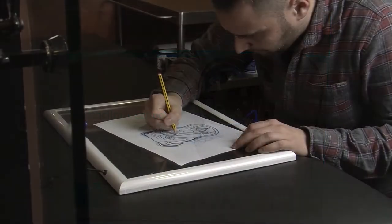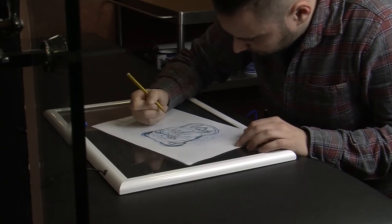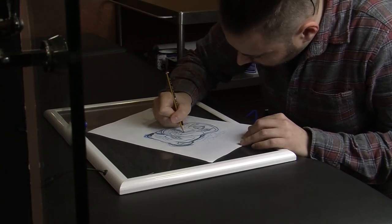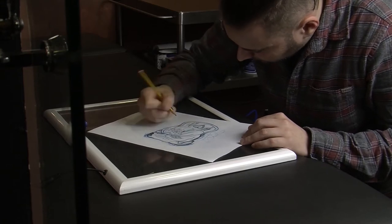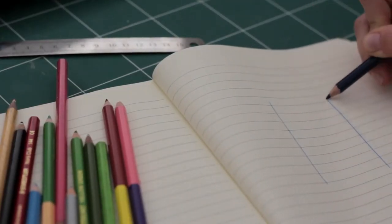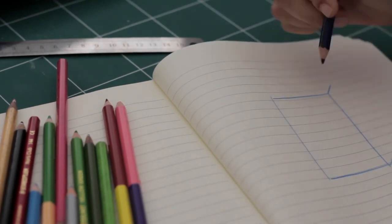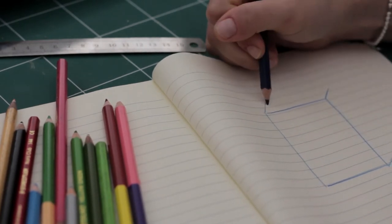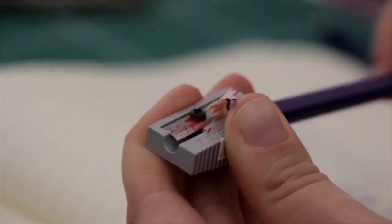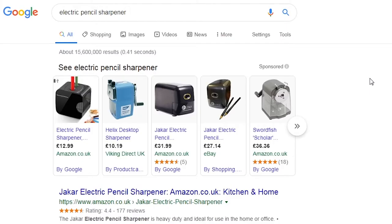So recently I wanted to get into digital art, but I wanted to create art on paper the good old fashioned way, before then transferring it to say Illustrator and turning it into digital art. I looked at many mediums and chose graphite pencils and coloured pencils. I figured if I'm going to be using a lot of pencils, I want to save time sharpening them. I didn't want to mess around with a manual sharpener, so I was on the lookout for an electric pencil sharpener.